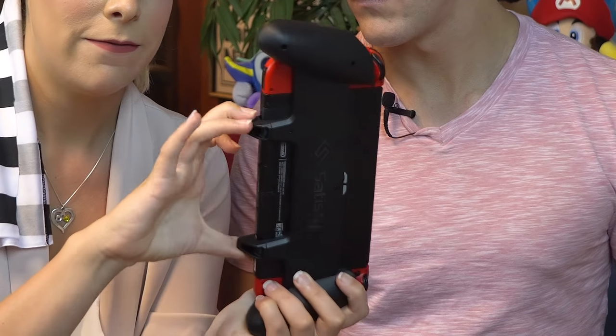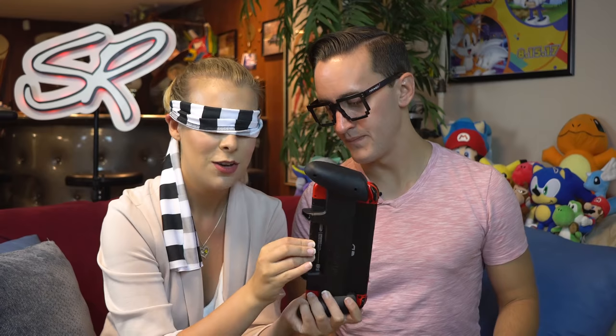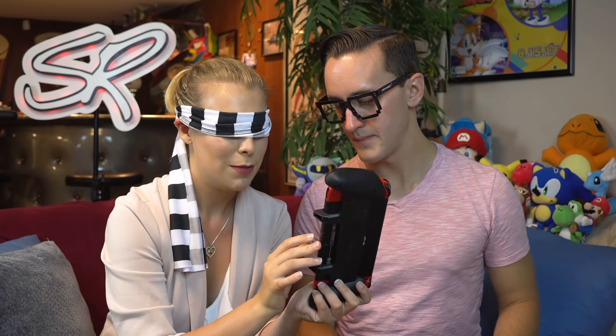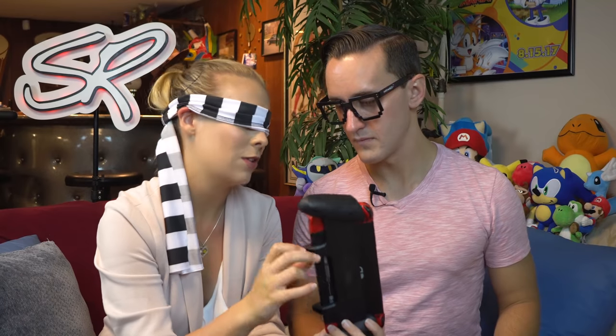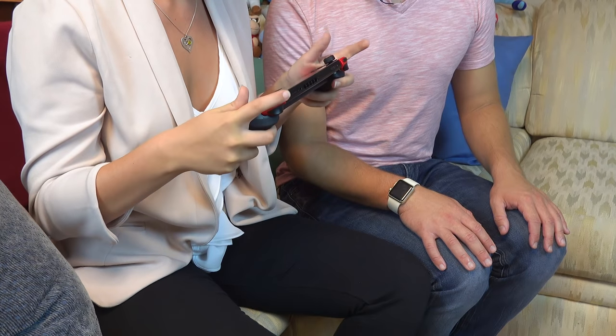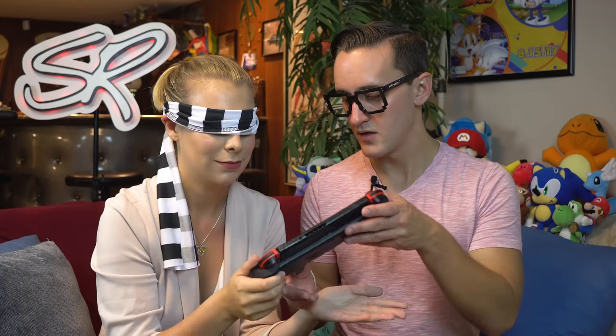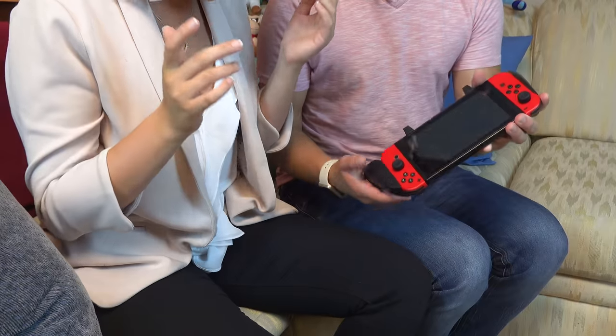She notices little feet on the grip and identifies the charging port, hoping the feet are the same height so she can still charge it. Her shoulder buttons are much more accessible — it doesn't feel like anything is blocking them. She says she would use this one, even though it feels huge and might be hard to travel with. She prefers the second grip.